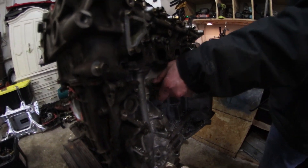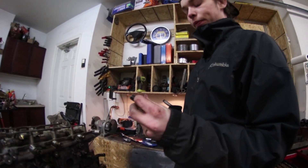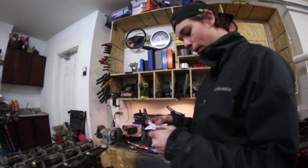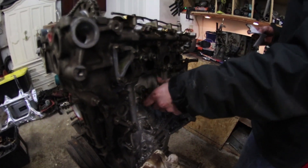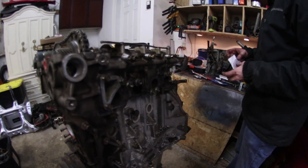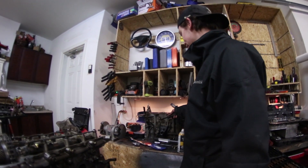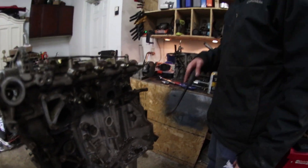For one of the coolant lines to the turbo, we tapped it - this one here is M14 by 1.5, so it's not too hard to come by. When you're doing this you want to make sure you don't drill too far, because if you drill too far you're going to end up right through your cylinder wall, and that definitely won't be good.